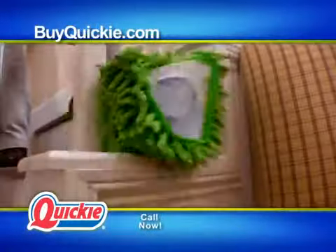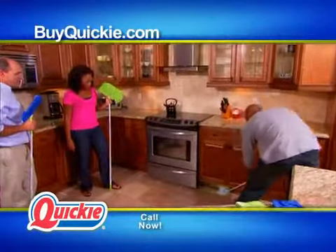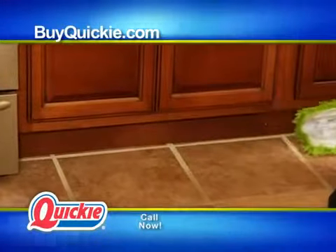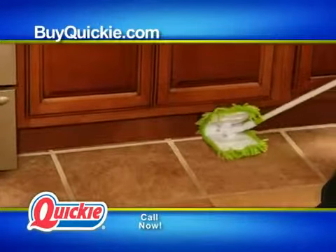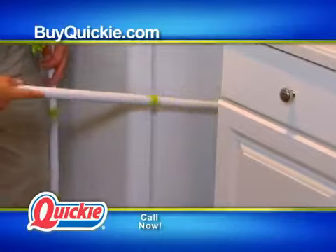All those microfiber hairs are picking up all that trapped dust and dirt. I can get two things at once — get the floor and the floorboard at the same exact time. That's the Versaflex head. It folds right in and it cleans both sides.